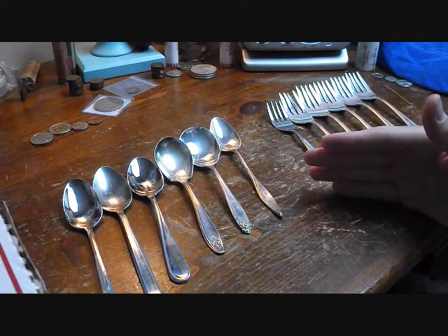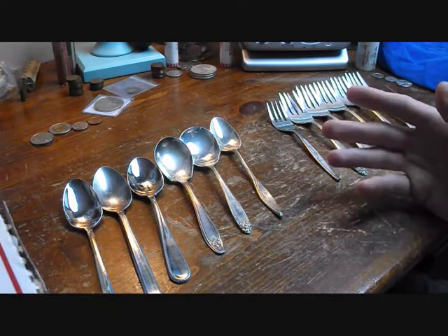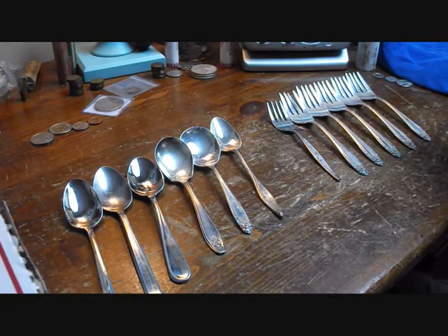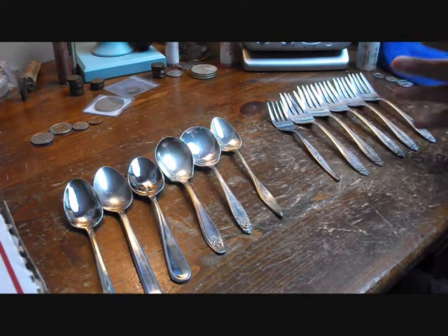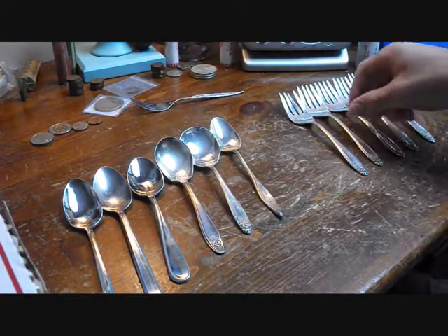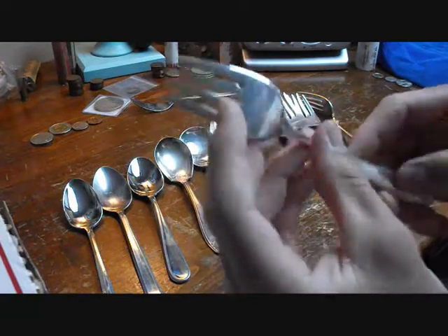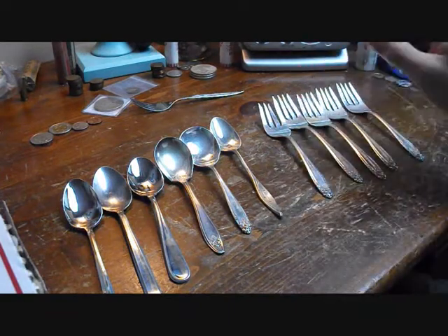I had an orthodontist appointment yesterday and we went out to a couple places, including a couple thrift stores. The second thrift store we went to, we go there quite a bit, and they always have a good selection of flatware. I like to scour through it and I saw this pack of forks right here. I looked at it and I could not believe what I saw. It had one stainless steel fork, which I don't care about, but all five of these are solid sterling silver. I'm not even kidding. I got this pack of forks for $2.99.